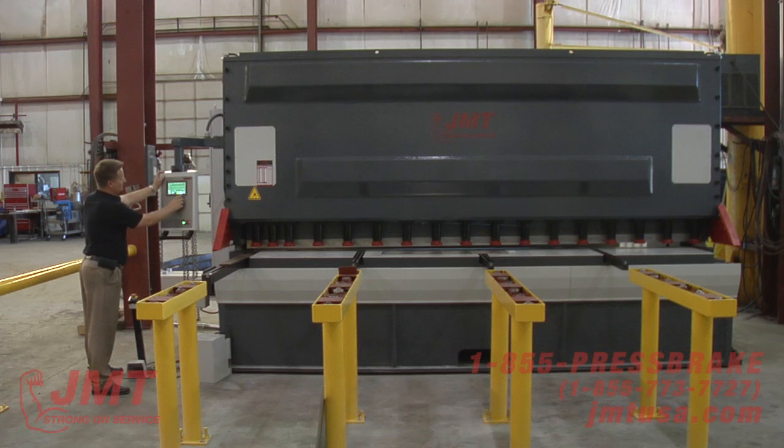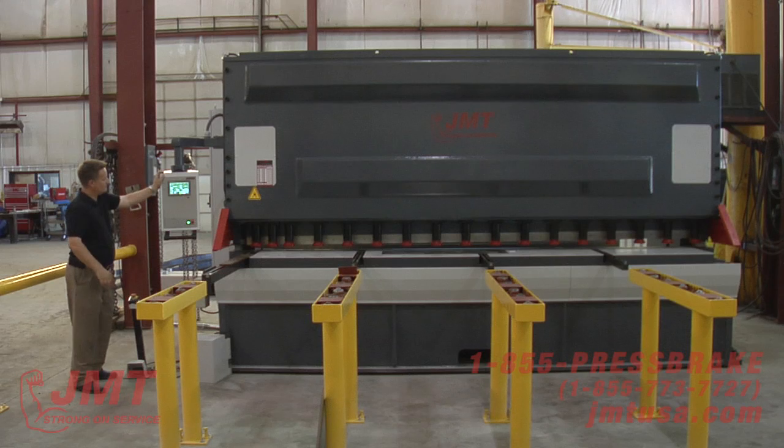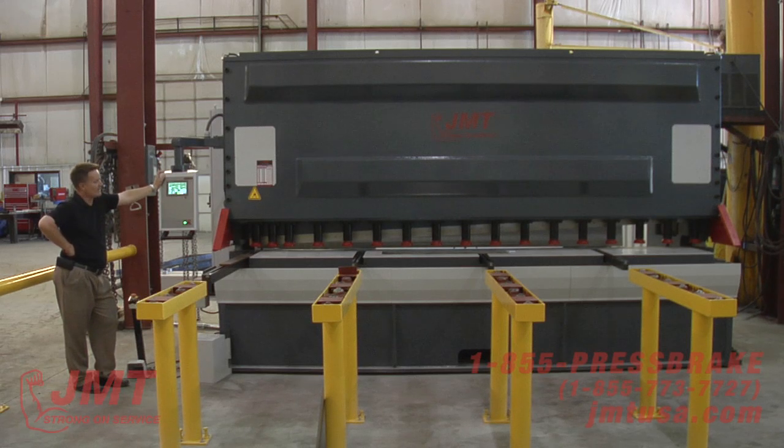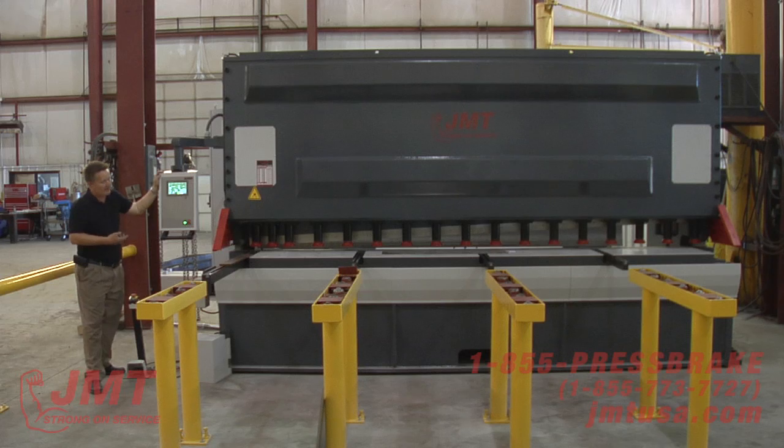I can adjust this — I've got a material library. Stainless. It's adjusting the rake to the optimum rake for what I'm shearing. I can set this in my parameters for what I want. We've got factory settings in here for optimum, but the operator can change any of these at any time.